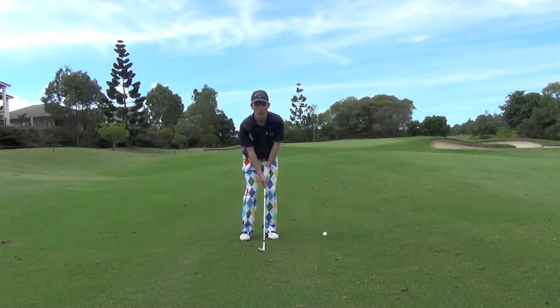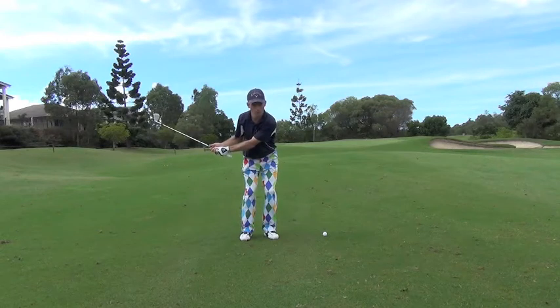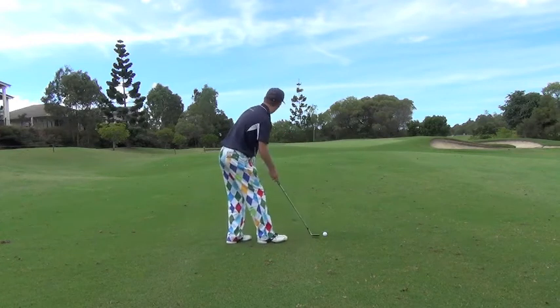Hands a little bit forward of the ball and then swing back just past nine o'clock, remembering to swing through and follow through at three o'clock. Let's see how we do that.